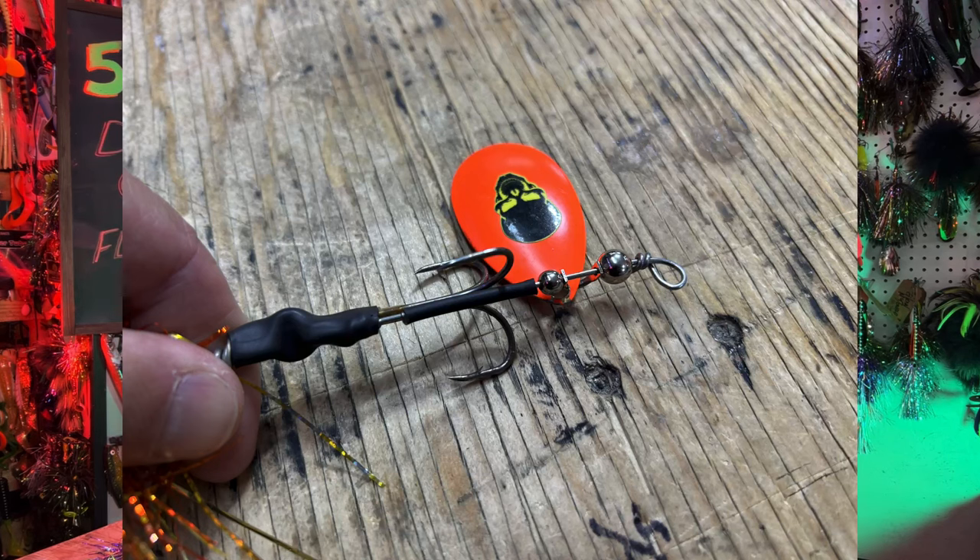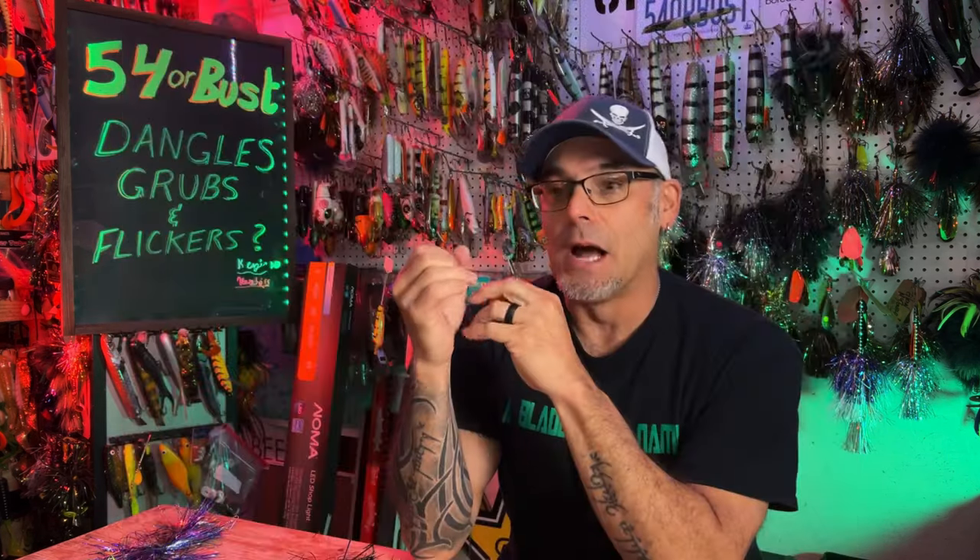I don't take any credit for the name, but people kept asking me what that little blade at the back was. Leaders and Lures had an early bucktail that had little dangles — I think the Inhalers had them at the back too. So these are not new; it's just something guys are experimenting with more now that we've kind of hit a plateau, you would think, on bucktails. But somebody always seems to come up with something new.